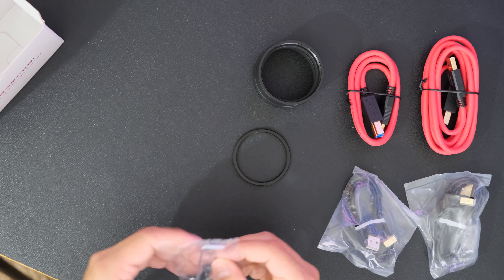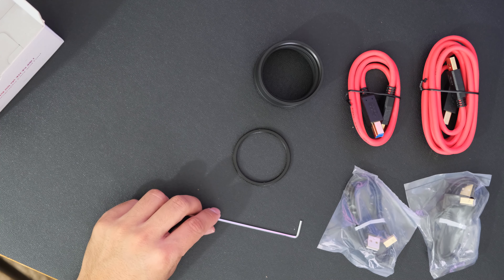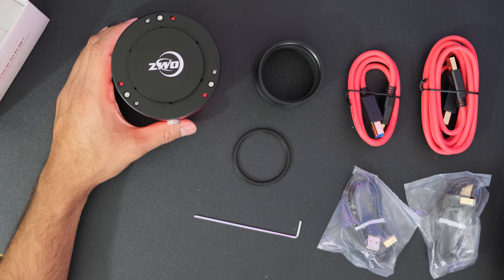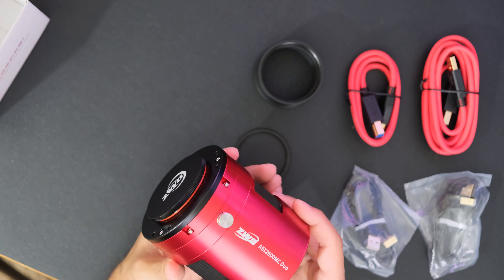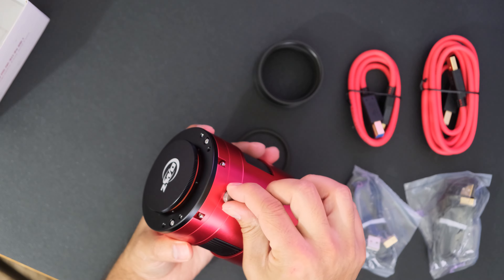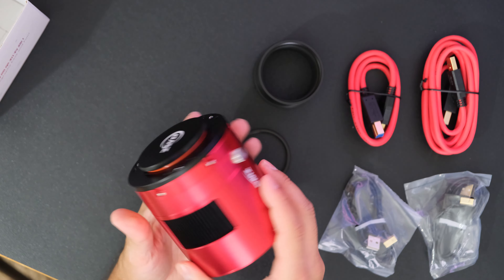Also included is an Allen key, which you'll need for adjusting the tilt on the camera. Almost all cameras have some measure of tilt, and this camera has a built-in tilt adjuster on the front plate so you can get perfect stars in all corners of your image. On the camera you can also see a small focusing knob for the guide camera, since the outer parts of your image may not focus at exactly the same point as the center — this gives you finer control.